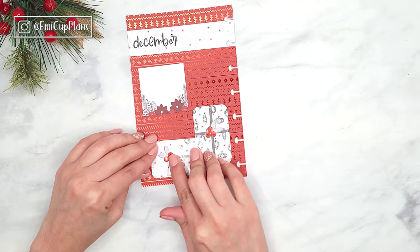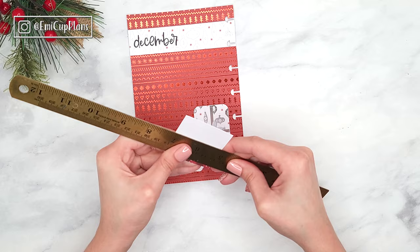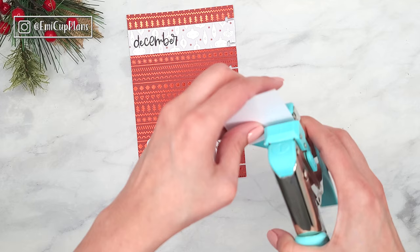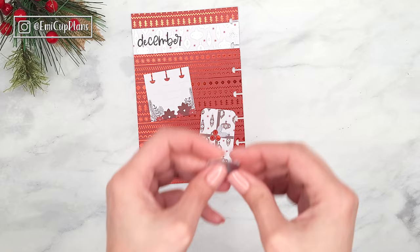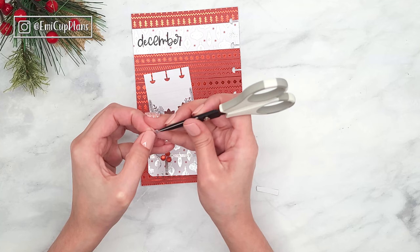I take a piece of pattern paper that was a journaling card included in the paper pad and wanted to make holes with the happy planner hole punch to make it look like a notebook page. However, the holes were a little too far apart for such a small piece of paper, so I ended up using my new Crop-a-Dile from We Are Memory Keepers. Since it is a single hole punch, I was able to do the holes one by one as close together as I needed.